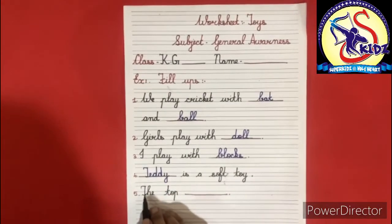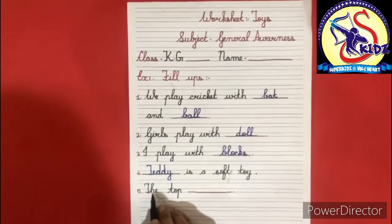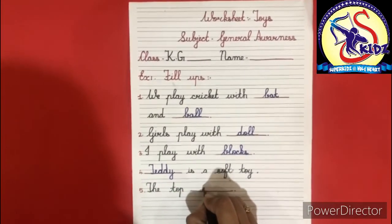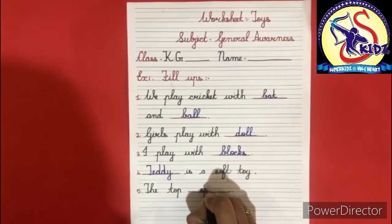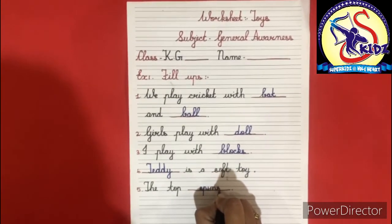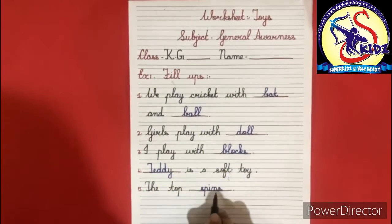Fifth: the top dash. The answer is spins. S-P-I-N-S, spins. The top spins.